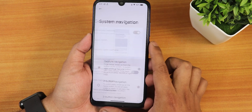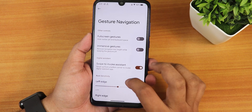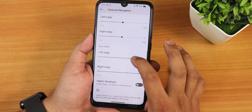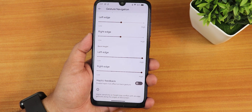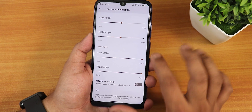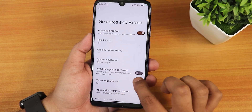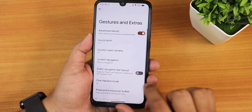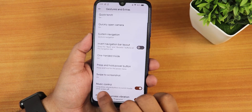Going into gesture navigation, in its settings we have the full swipe gestures, the immersive gestures, swipe to invoke assistant, and left/right edge customization with haptic feedback. However, there is no way to customize the pill length or pill bar thickness. We also have two-button and three-button navigation options, with an invert layout for the back and recents button, and one-handed mode which works fine.